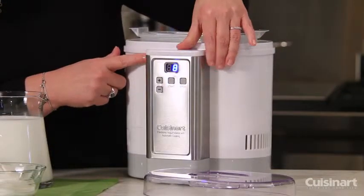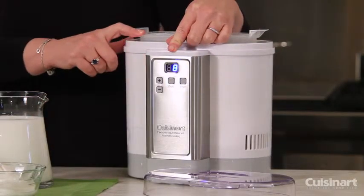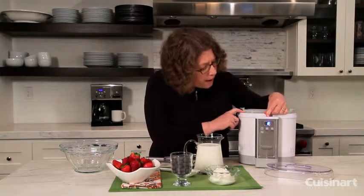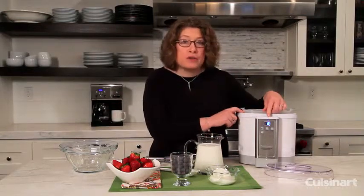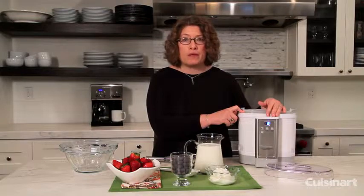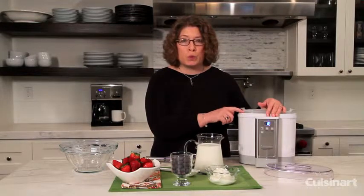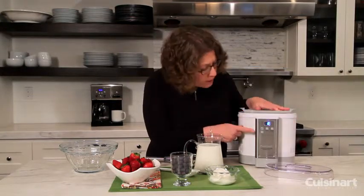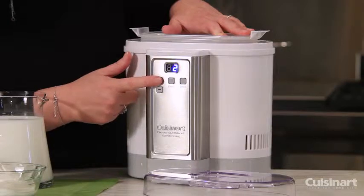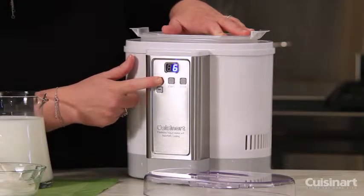I'm going to turn it on by hitting the start button. It's on a standard setting for eight hours, and you can actually ferment for up to 24 hours. It'll flash until you start the machine, then count down from eight hours, and when the time is up, it'll automatically switch to cool. You can adjust the ferment time by pressing the minus button — it'll go from cool all the way up to 24. If you hold your finger on it, it'll advance automatically.